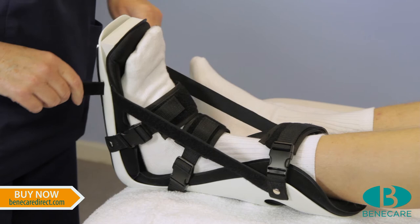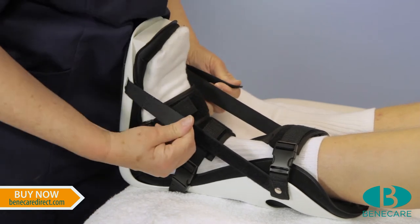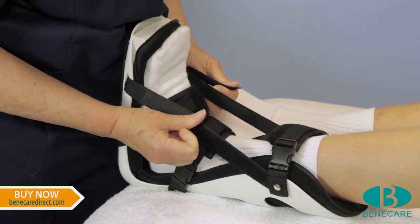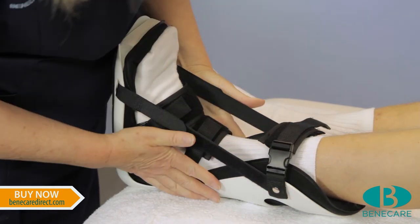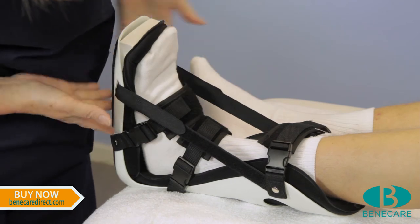Now secure the oblique straps, placing sufficient tension to hold the ankle in the optimum position. Ensure the splint is a perfect fit and does not cause constriction.